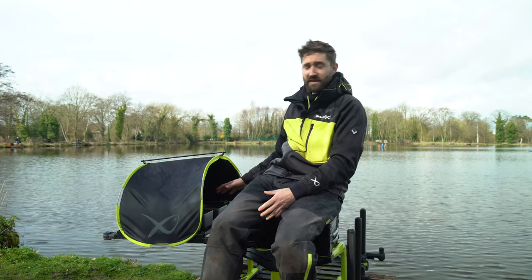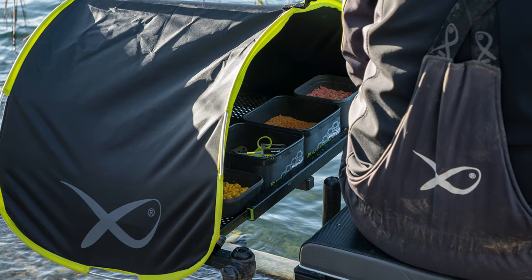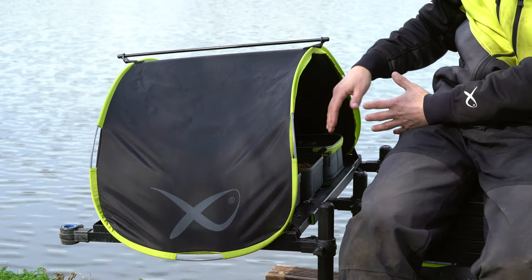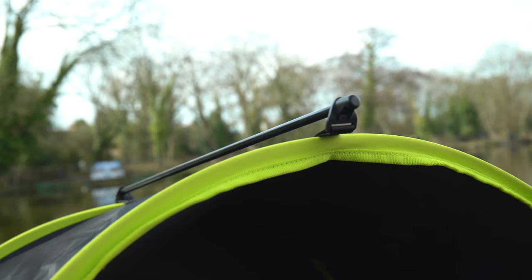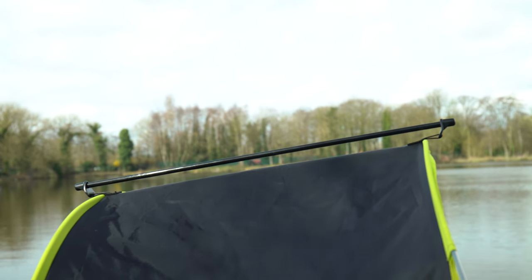There's ample room underneath to fit up to eight large bait tubs. The edge of the cover extends over the edge of the side tray, so you haven't got to worry about any water dripping onto your bait. There's also a support bar that goes across the top to keep the structure of the cover, so when it's windy you haven't got to worry about it moving around.